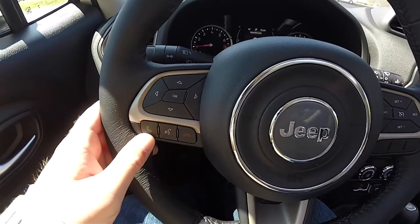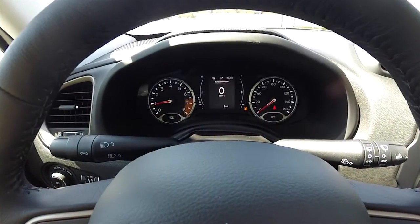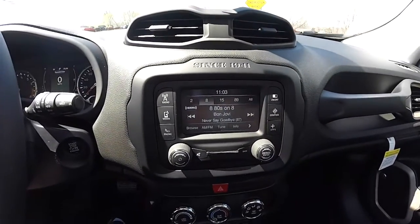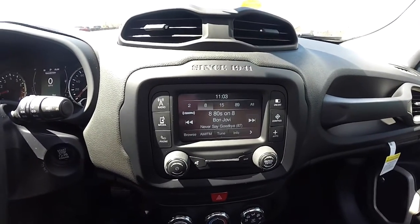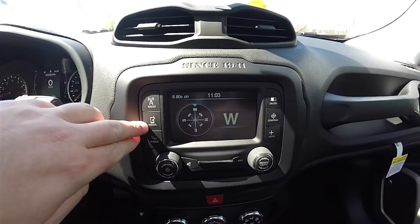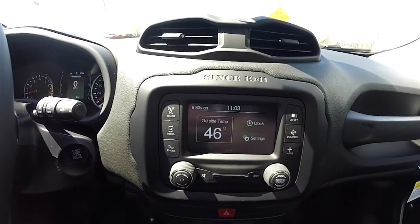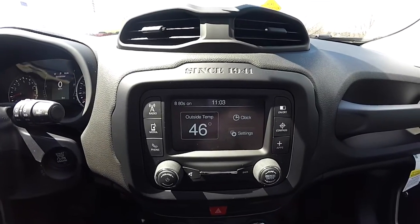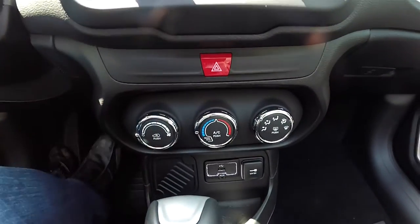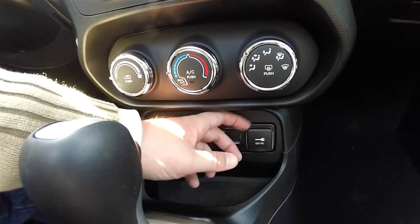Trip computer controls, Uconnect Bluetooth controls, and cruise control are all on the steering wheel. Moving down the center stack, you have your Uconnect 5.0 touchscreen display with an integrated compass. You also have phone controls, multimedia controls, and radio controls with Sirius XM satellite radio, as well as an outside temperature display. Moving down, you have climate control with air conditioning, Uconnect inputs including a USB port, auxiliary input jack, and a 12-volt power point.